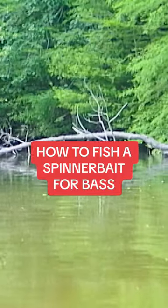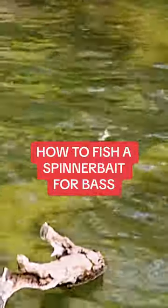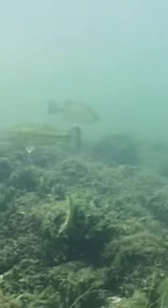Spinnerbaits can be fished in any kind of water condition, water color, or time of year. The clearer the water, the faster I'm going to retrieve my bait. I don't want the bass to get a good look at the bait — I just want them to see the flash of the blades and the motion of the skirt. In dingier water, I opt for a slower retrieve to give the fish a chance to find the bait.